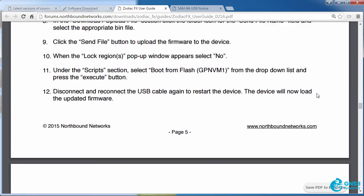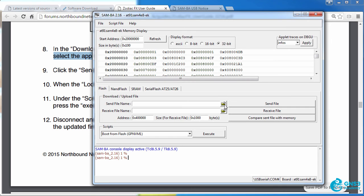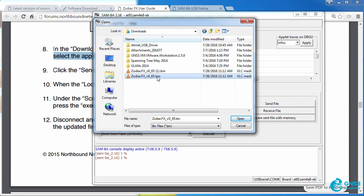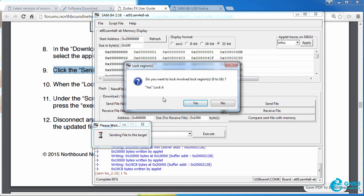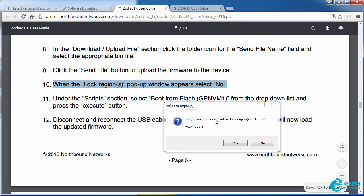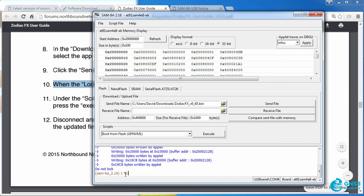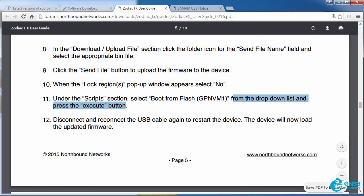Scrolling down in the documentation, in the Download/Upload File section, click the folder icon for the Send File Name field to select the appropriate .bin file. I'll go to my downloads and select the Zodiac FX firmware I downloaded, then click Send File to upload the firmware to the device. When the Lock Regions pop-up window appears, select No. Under the Scripts section, select Boot from Flash — that's the default in the drop-down list — and press Execute.